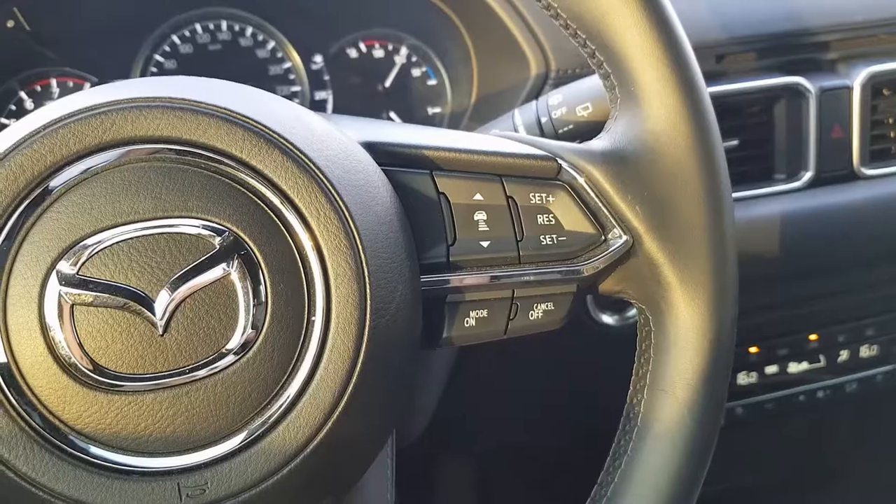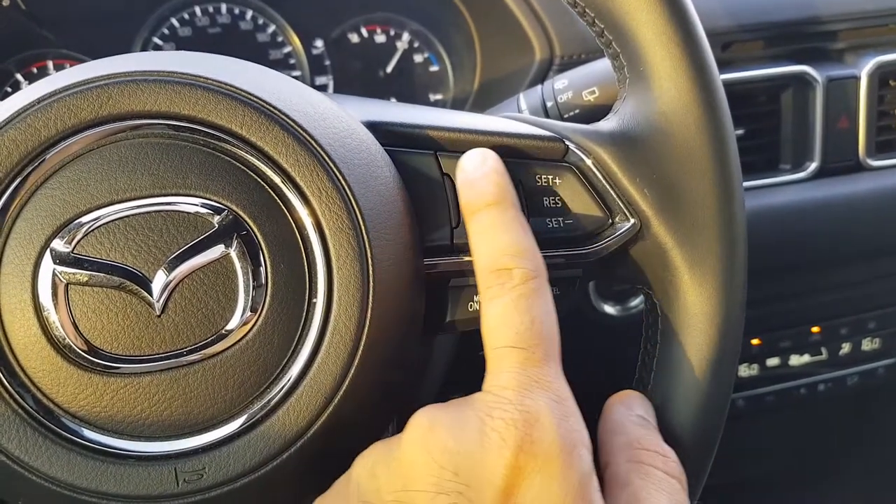Hello everyone and welcome to another video. In today's video I'm going to be showing you all how to use the adaptive cruise control and the infotainment system on the Mazda CX5. The adaptive cruise control buttons are mounted on the right side of the steering wheel.